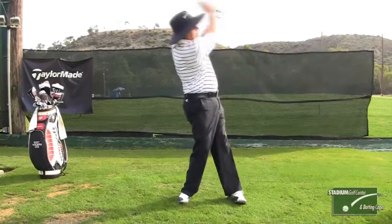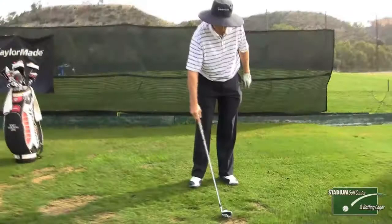It looks like this. If you notice when I hit that shot, I was on my right foot, and basically what that makes me do is swing up on the golf ball. Since golf is played on the ground, it's very important to swing down on the ball, and so the drill I'm going to show you is what I call a right foot up drill.